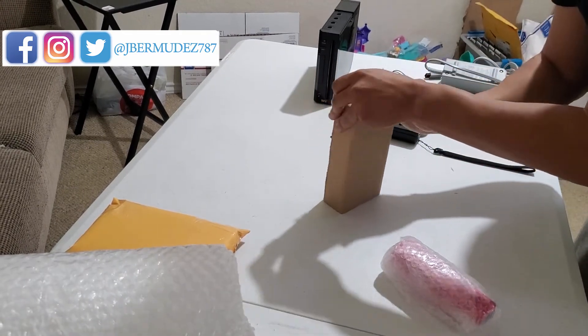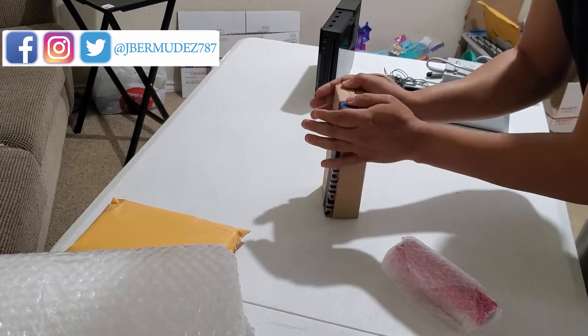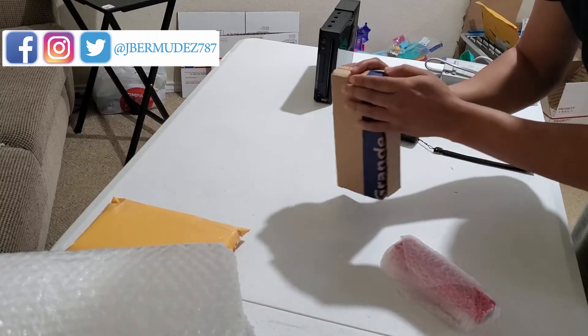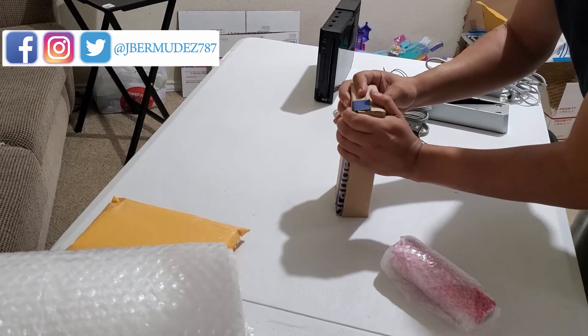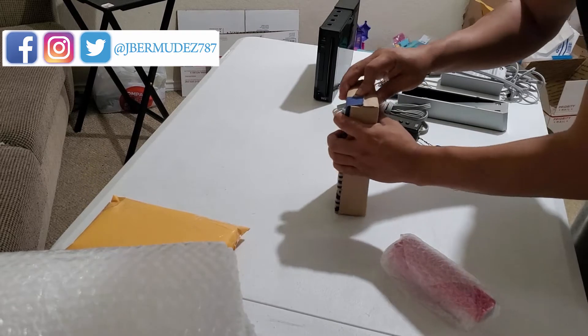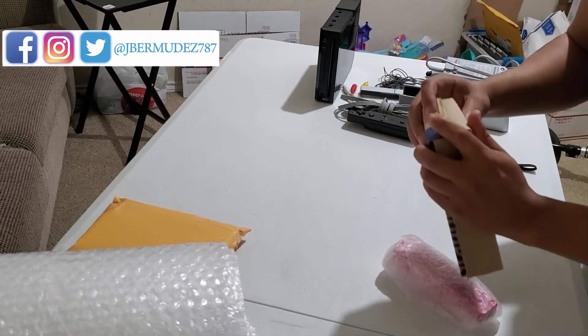That's a good way to save money — just make your own boxes. Because if I use the small flat rate box it's going to cost me like five dollars. I'm thinking that with this box it's only going to cost me like two something to send it out. So any dollar you can save on shipping is always good.